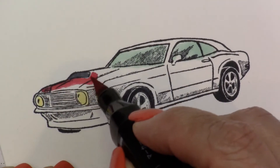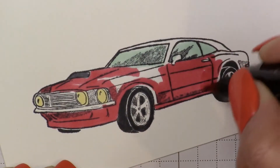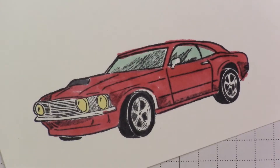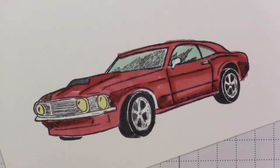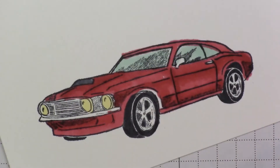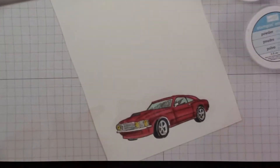Starting with the light Cherry Cobbler I'm going to go ahead and color in the body. Now I'll get my dark Cherry Cobbler and using the finer nib, I'm going to go right where the shading is and just kind of follow some of that.